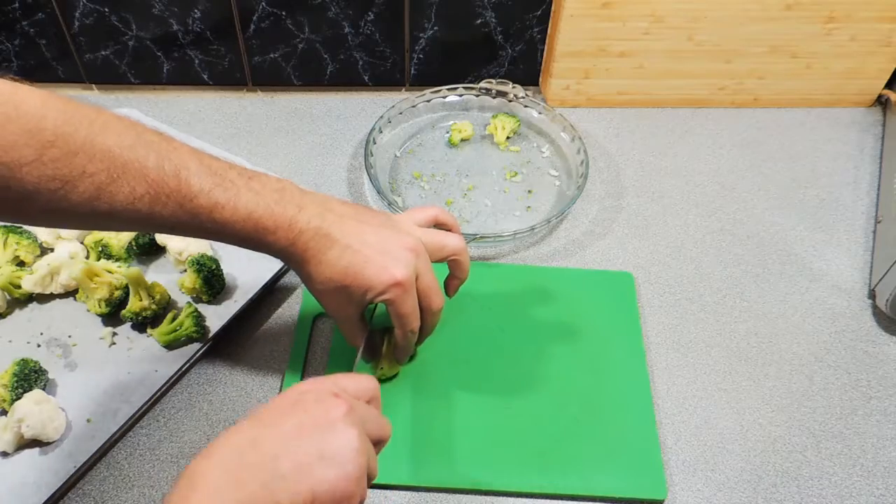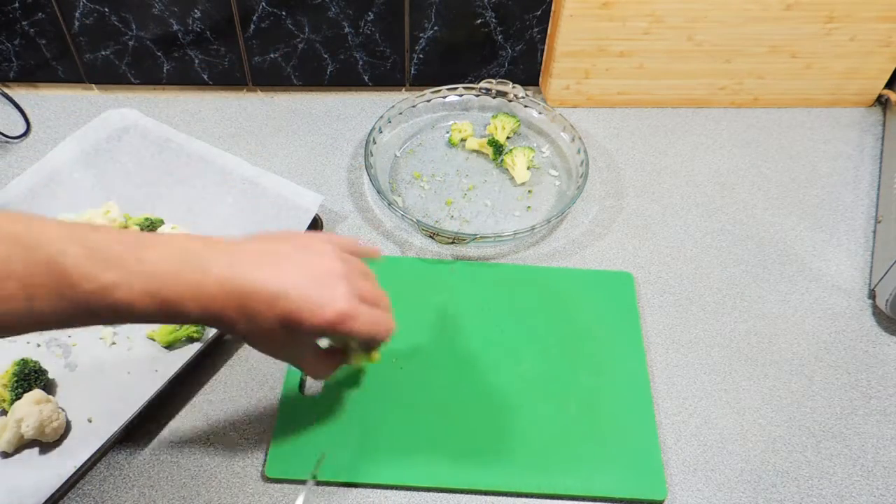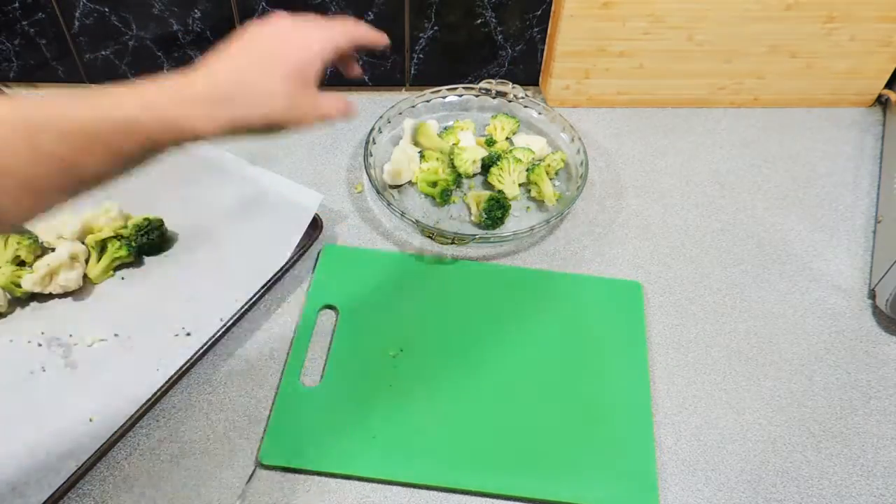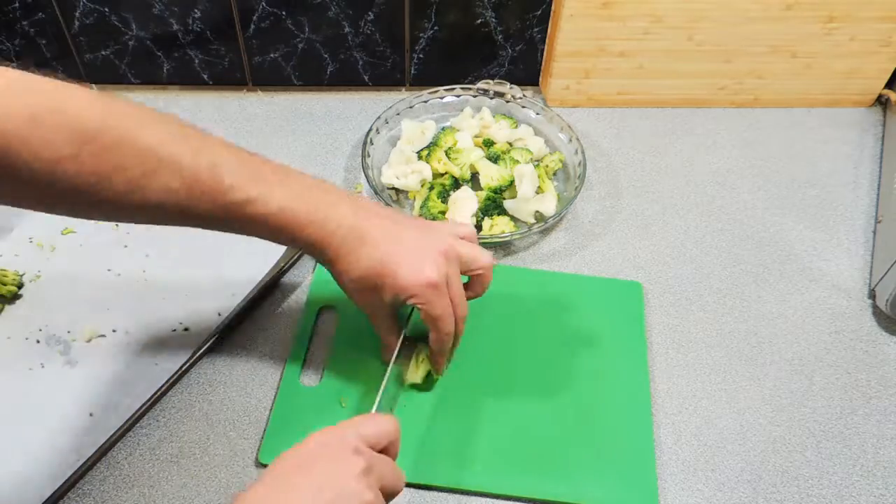First thing we want is some cauliflower and some broccoli, and we'll just cut some florets. You can use the frozen stuff, it doesn't really matter — I'm just going to cut these up into little manageable pieces.